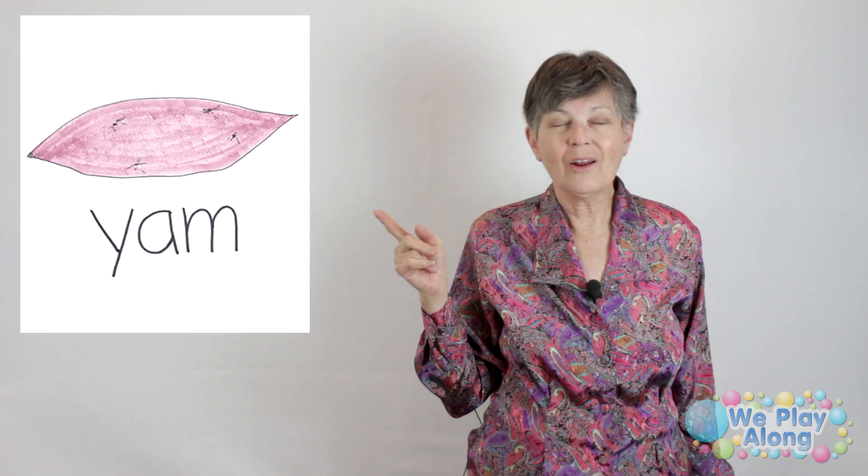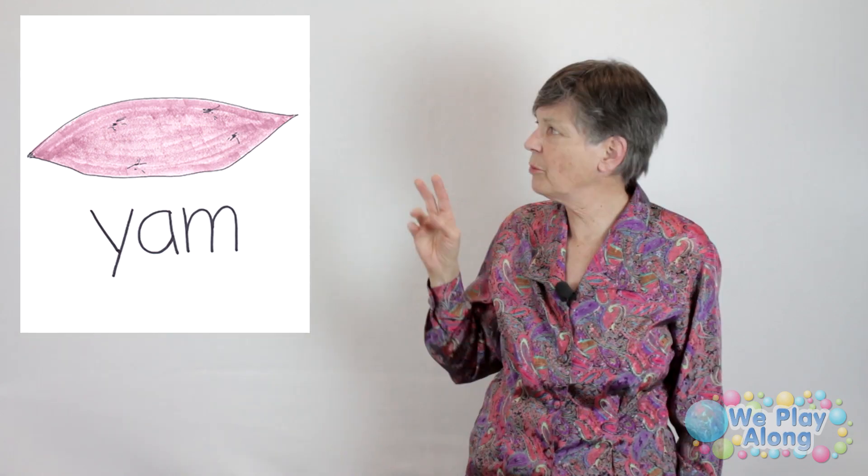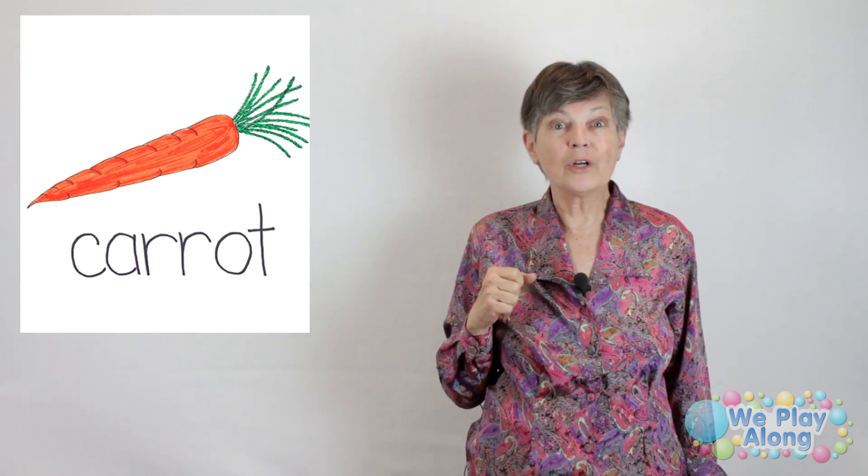A yam and a sweet potato are different vegetables. The sign for sweet potato is the sign for sweet or sugar, then potato. Notice how pumpkin, sweet potato, and carrot are all orange — they're very high in vitamin A, which you need for growth. And many of these vegetables are important because they have folic acid, especially if you're pregnant. You need lots of folic acid, vitamin A, vitamin C, potassium, and iron for making blood — it's a very important food group.